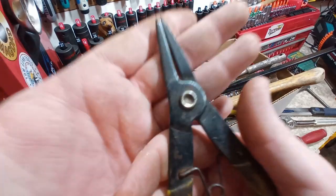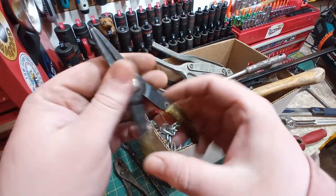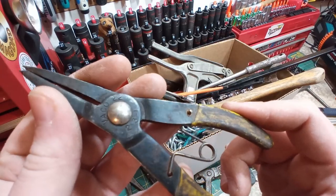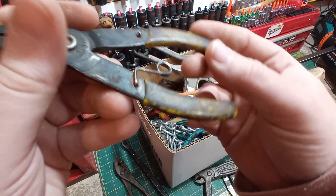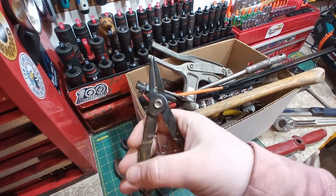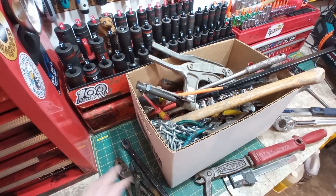Here we have an old pair of Vaco snap ring pliers, Echo 22-231. Other than these handles being really nasty feeling and looking, the function is perfect — smooth as butter. I think these are actually on the 50-cent table.